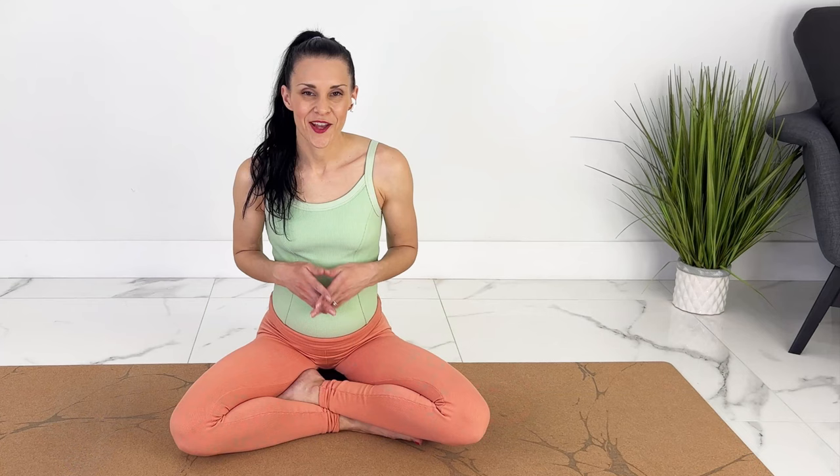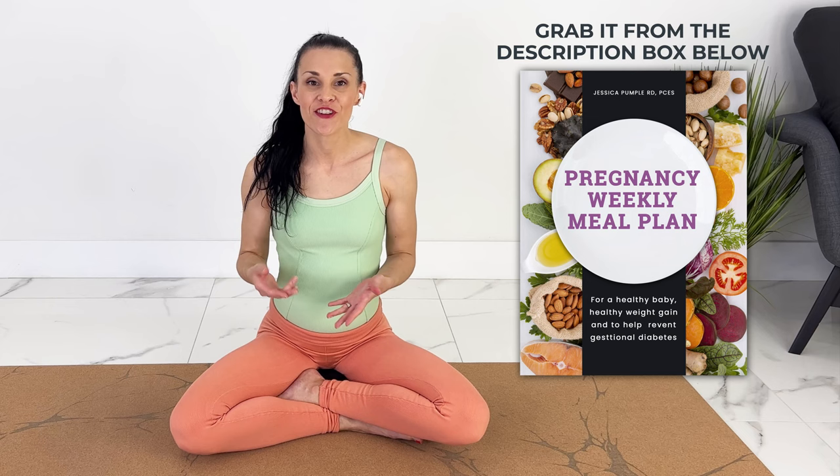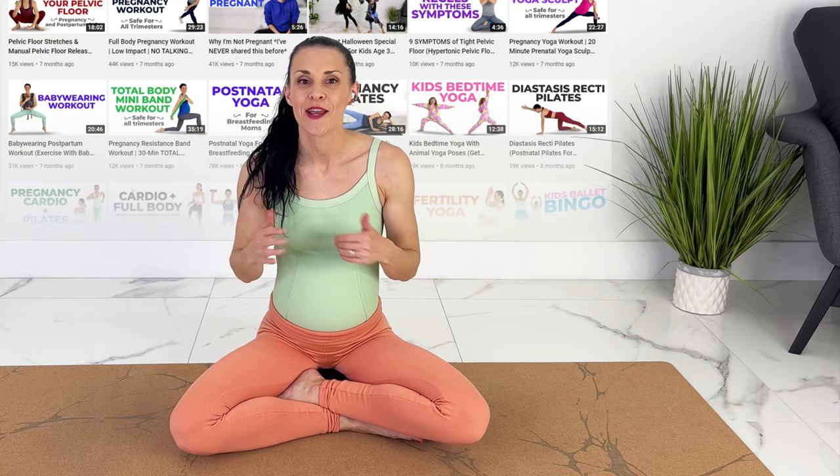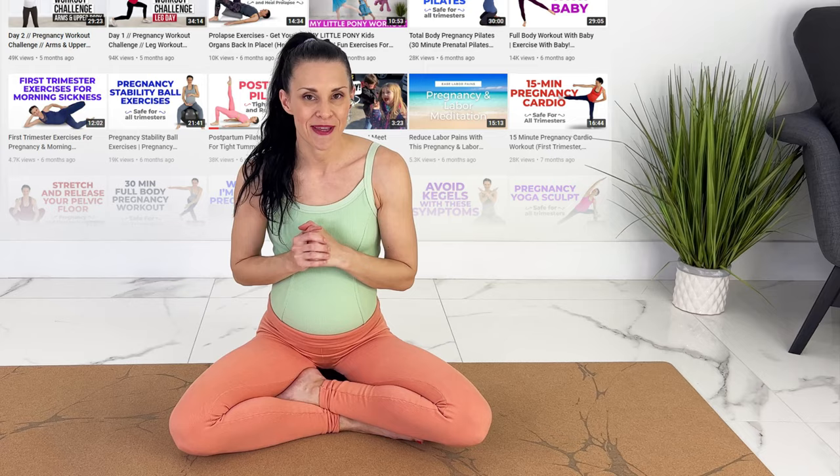One of my most popular videos right now is a step-by-step visual guide on how to do perineal massage to prevent tearing during labor. I'll link to that video, and you can also check out the 150-plus pregnancy workouts, yoga, and Pilates videos in the description box below. You did amazing, and I'm so proud of you. I'll see you next time.